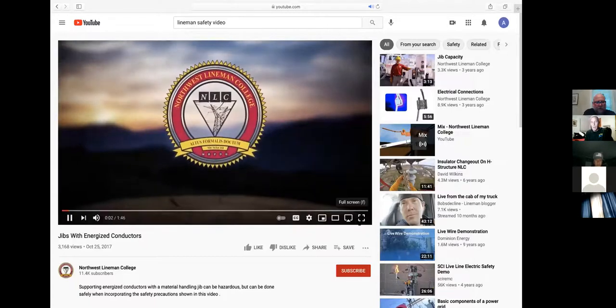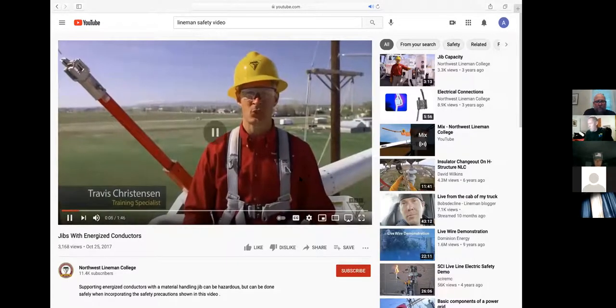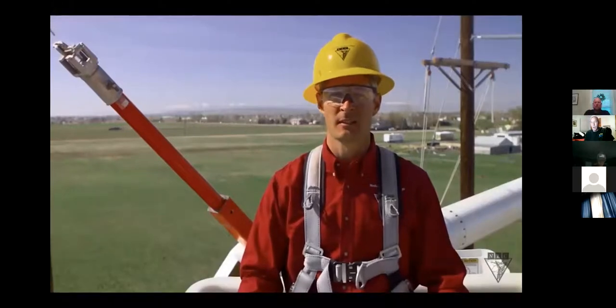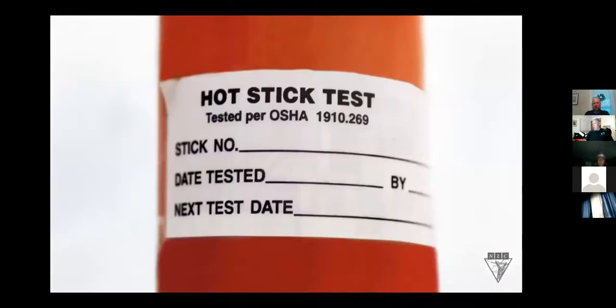Can y'all hear it? No. Gives are valuable tools every day in the church. You can't hear it? Yes, we can. When you're helping them to work on energized lines, it's important to know if the jib has been dielectrically tested. If it has been tested, you'll see a mark similar to this from the manufacturer. Your company might also have a sticker or some kind of indicator showing that it's been tested and approved for live line work.